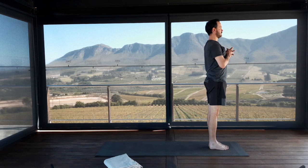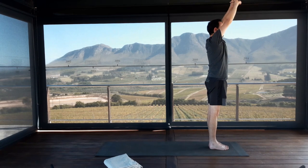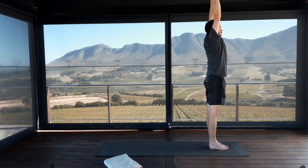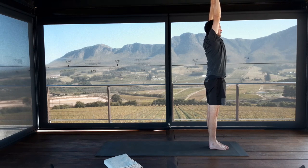Bring your hands to prayer position at the heart center. Interlock your fingers tightly at the webbing. Inhale, press the palms of the hands straight forwards. Exhale, take the arms above the head. Really press the palms of the hands and the finger knuckles strongly up to the ceiling. Let the arm bones lift so that the side body gets its extension. Release the arms down.